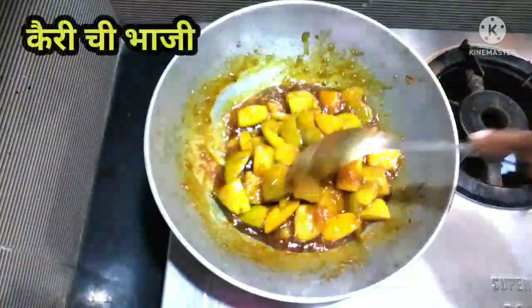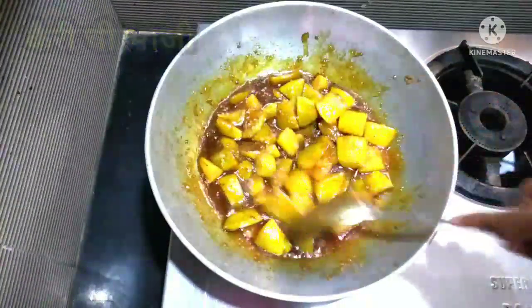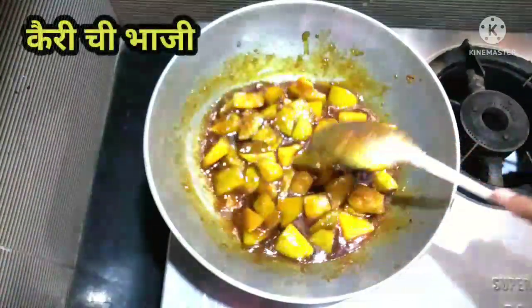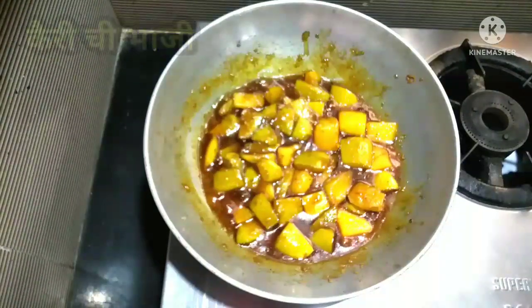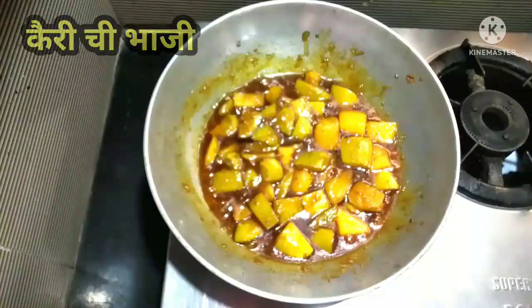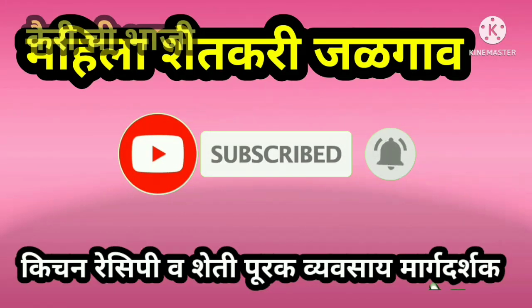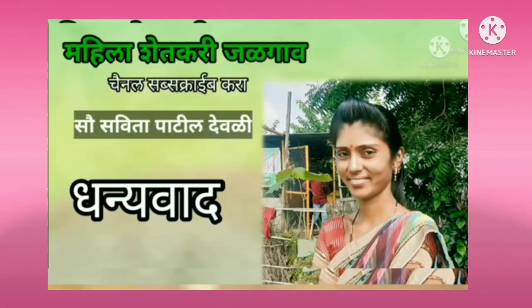We are going to have a great day. Please like, comment, subscribe, share, and support us. Thank you.